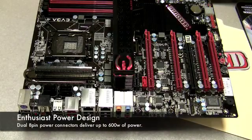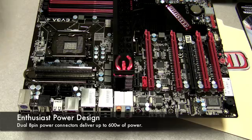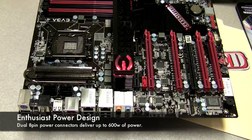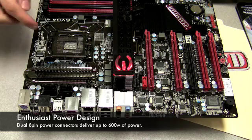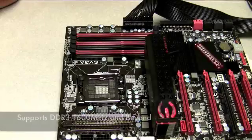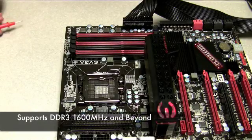The first point we want to make about the Classified board is the very well thought out power design. You can see here it actually has two 8-pin connectors and delivers up to 600 watts of power to your CPU. This is a 10-phase digital PWM design with a switching frequency of up to 1333 kilohertz. The CPU socket itself has 300% more gold content than a standard socket and the bracket is anodized a shiny black. Behind the CPU socket there is an ESR and ESL film capacitor for the cleanest and most stable power. This board, like some other EVGA motherboards, has 100% solid state capacitors.